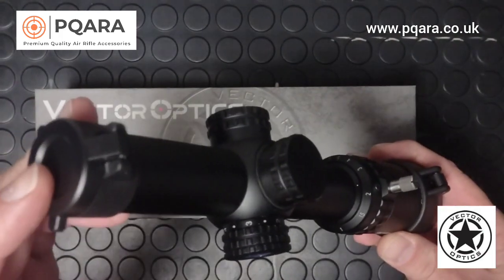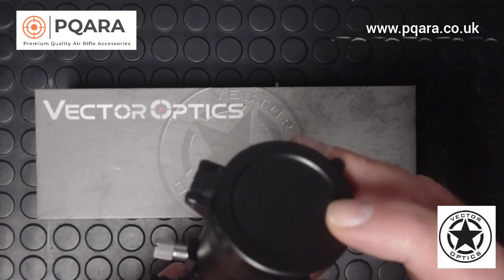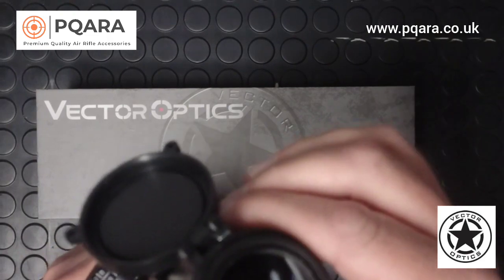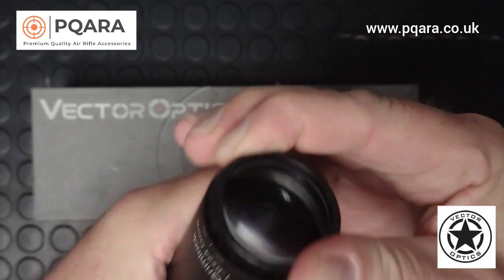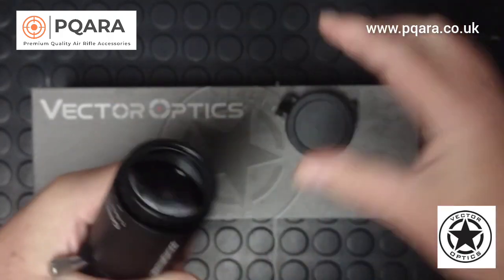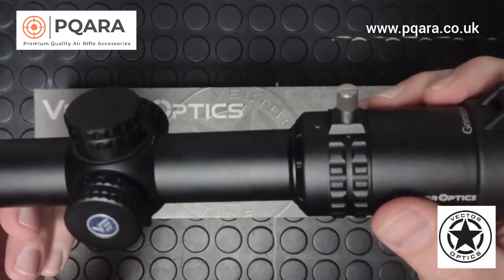It has a 24mm objective lens and a 47mm ocular lens. There are flip-up covers on either end — nicely finished and durable. The ocular adjustment is nice and smooth, easy to adjust, and you can wind it out and put the flip-up back over, which is helpful.